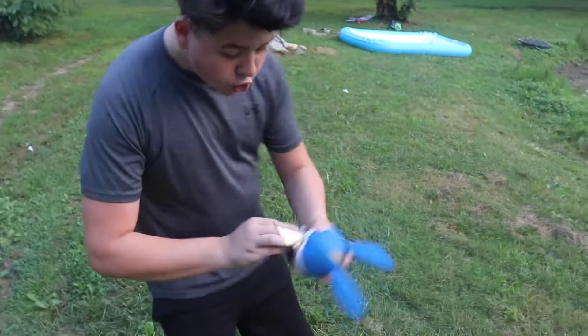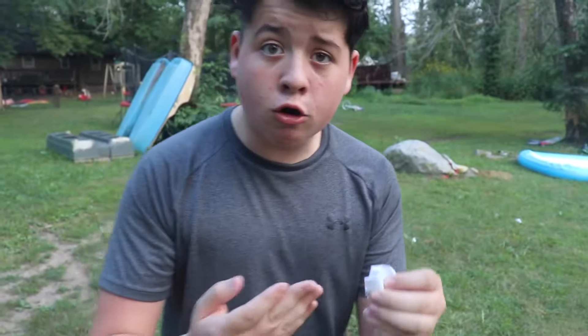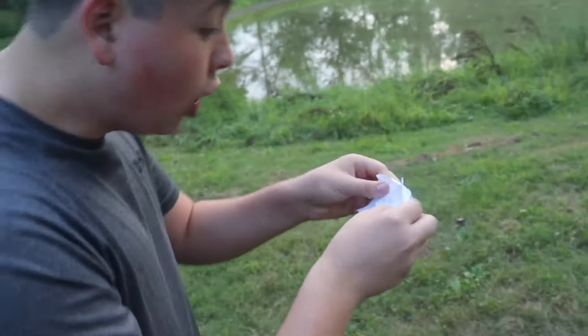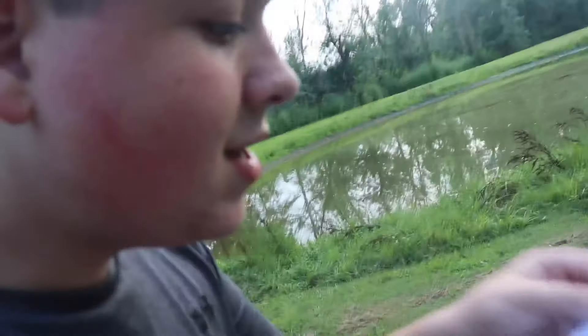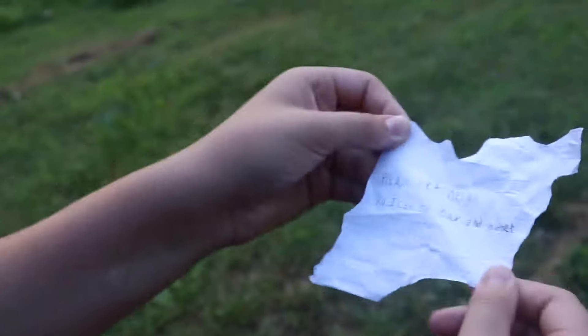Let's see what damage we have caused — no way guys, we made a hole! Let's search and see if there's anything inside. No way, I think this is like a piece of paper. Let's see if it says anything — it does! It says 'Please let me go so I can see Max and Gidget.'